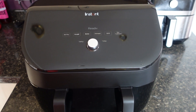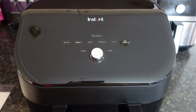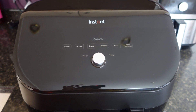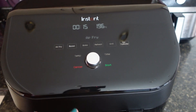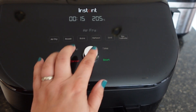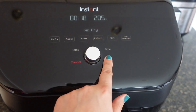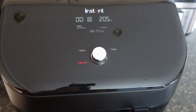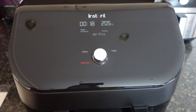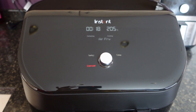The first thing to do with the new Instant Vortex air fryer is the initial test run. For the test run, we need to run it for 18 minutes at 205 on air fry. Press air fry, choose temperature 205, set time to 18 minutes, and press start. This will burn off any excess oils and make sure the machine is working. Ignore any prompts to add food or turn food.